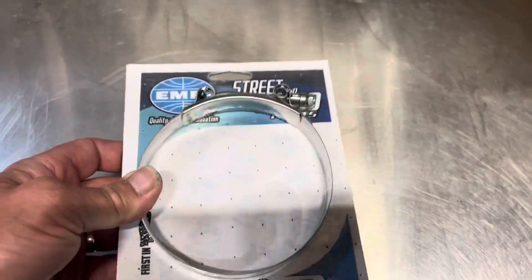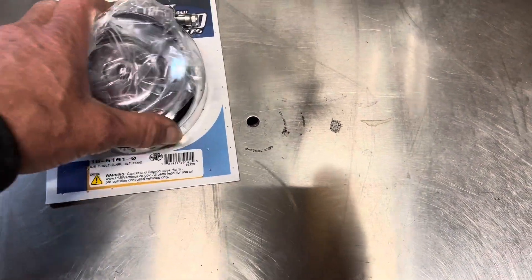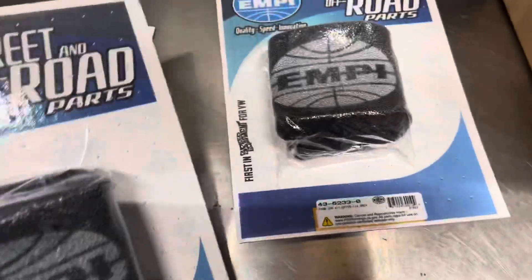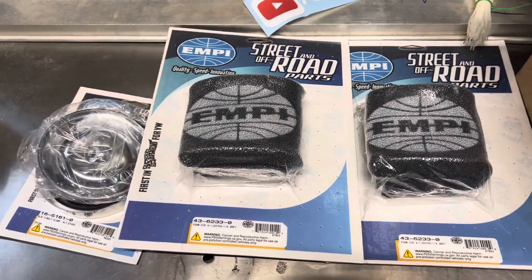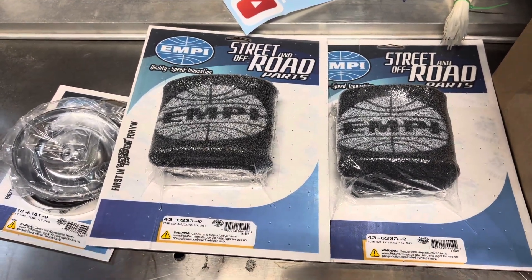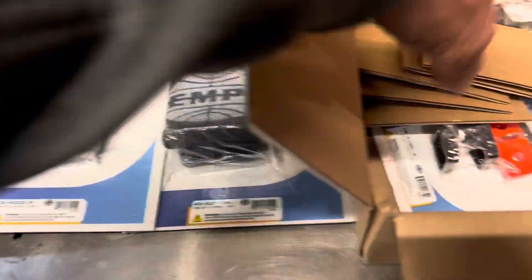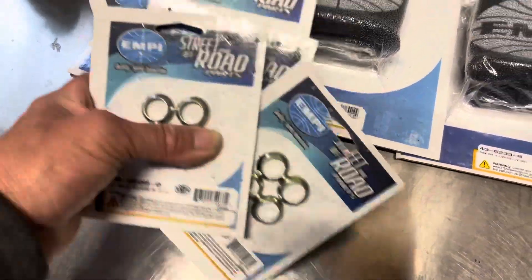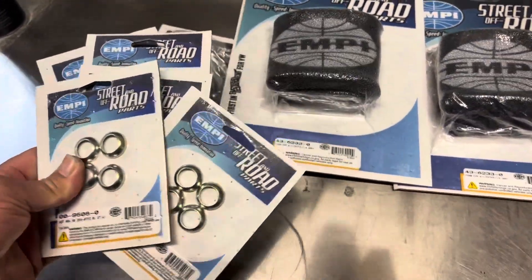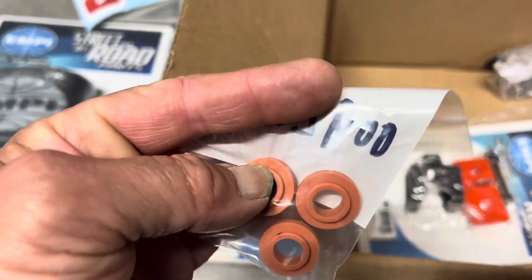I did buy a spare band clamp to keep in the car. I figured while I had it apart I may as well put some bling on there. At Misty's recommendation, I got a couple of pre-filters — she saw I wasn't running any. I do have Outerwears and a set of K&N filters in it, but she said I should run these on the outside with the Outerwears on top. I also picked up oil cooler seals for my next project.